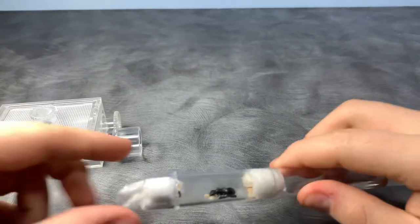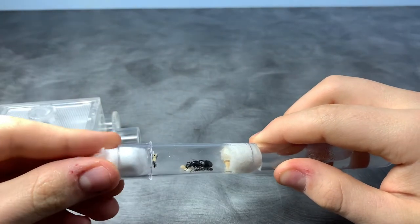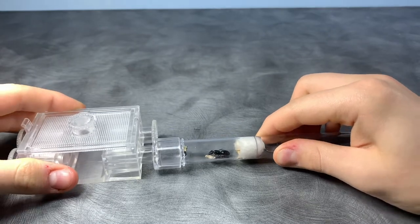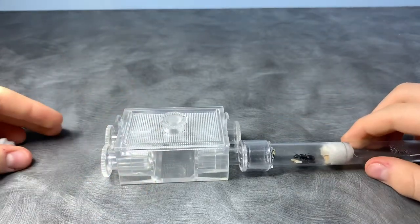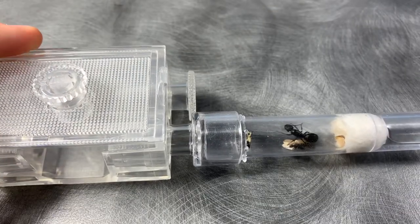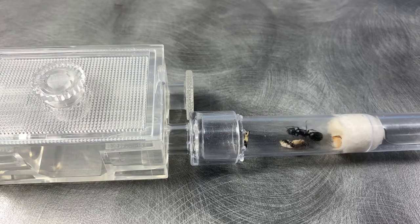The fourth thing you can do to ensure the success of your newly founded colony is to clean up after their garbage. If you don't clean up after their garbage it will eventually mold and it could cause fatalities in your colony. Some cocoon-spinning species like Camponotus, Formica, and Lasius sometimes leave their cocoons in their outworlds, so you will have to clean that up as well, along with dead insect parts and sometimes feces.